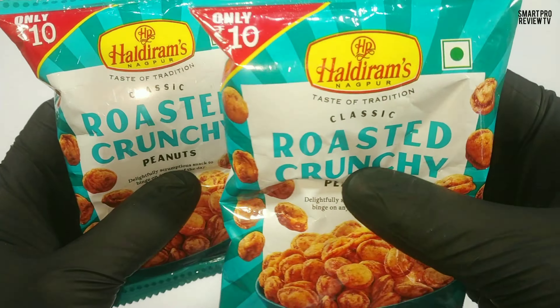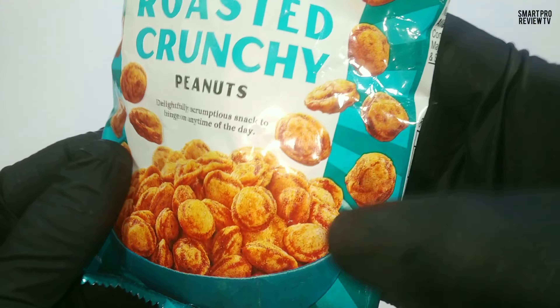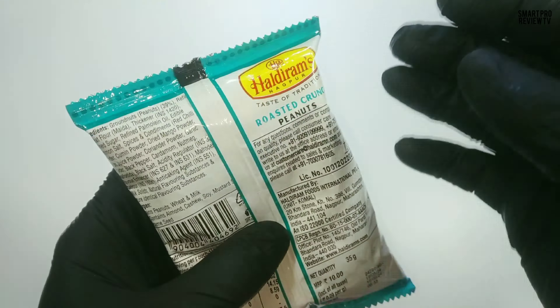Hello, welcome, have a happy day. This one is classic roasted crunchy peanuts from Haldirams — 10 rupees for 35 grams. Okay, let's check.